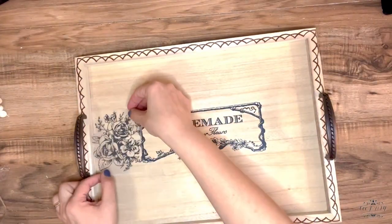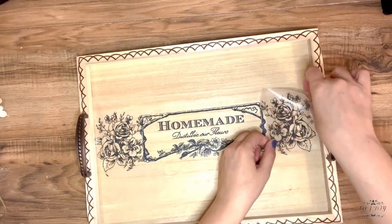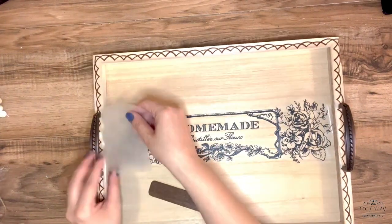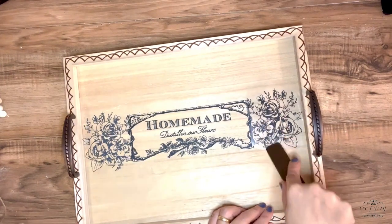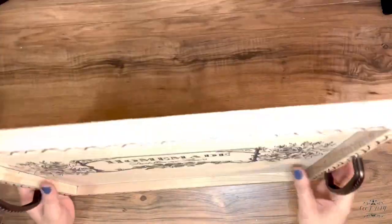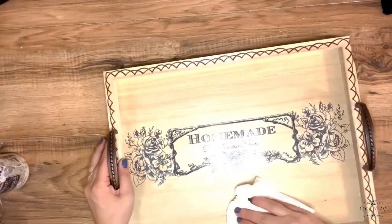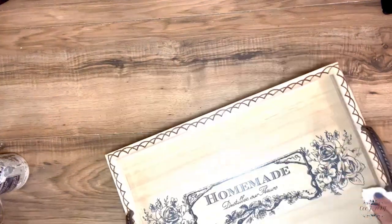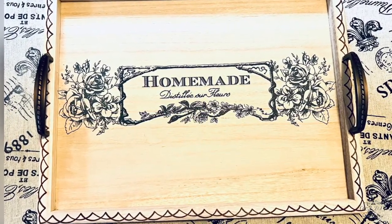The best thing with this transfer is you can add transfer next to transfer — they don't need to match how they came on the pages. You can mix and match as much as you like. This time I decided to put those roses next to this beautiful homemade decor and I think it looks super cute. I'm also adding clear wax to protect my tray, and you can use this tray for tea, coffee, or as a decorative piece — whatever you like.